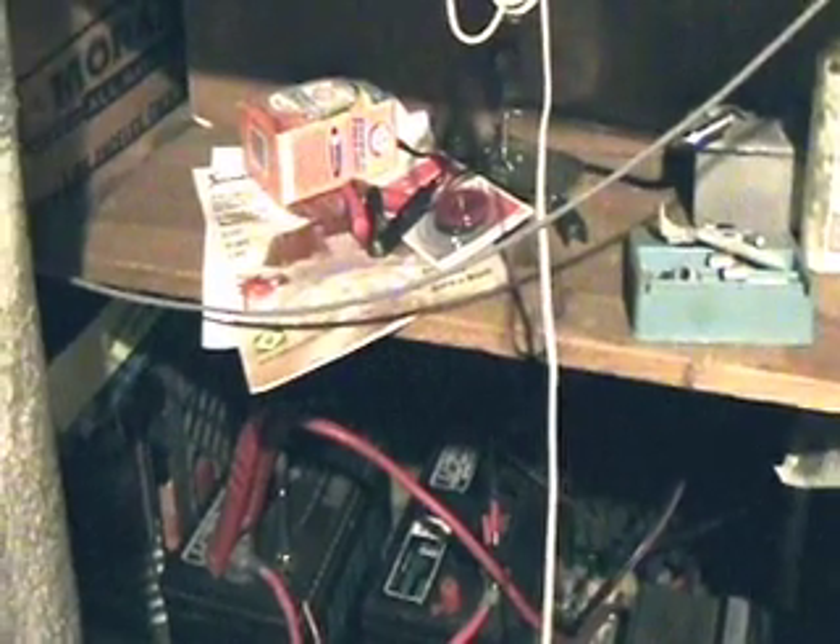Nautilus Gold batteries — and those are 105 amp hours each. And that's it, that's my setup.